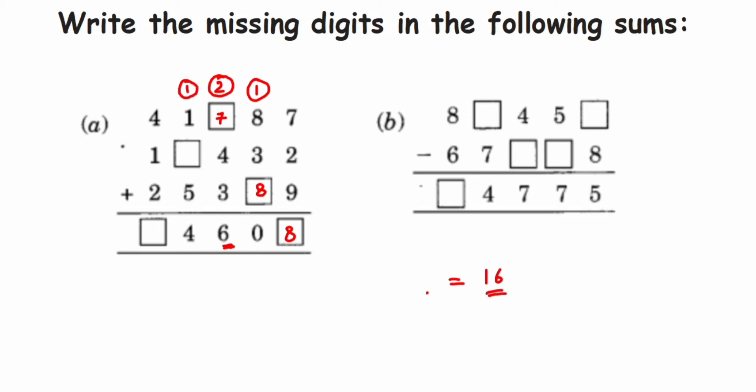Next: one plus one is two, then two plus the unknown number. Two plus five is seven. Now with seven, how much should I add to get four? Seven plus whatever won't give four directly, so the next number is fourteen. Seven plus seven is fourteen, so here we get seven. Fourteen means one will be carry again.